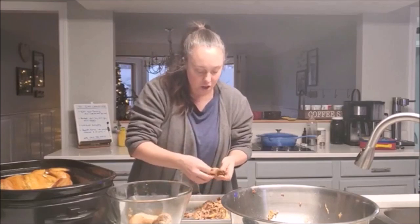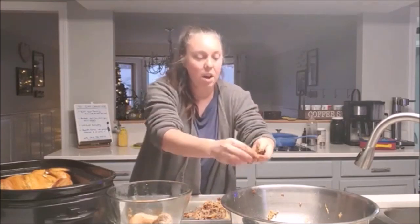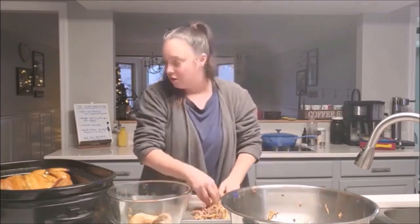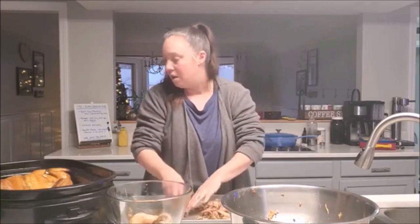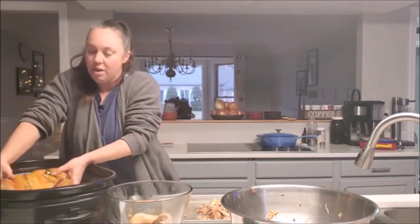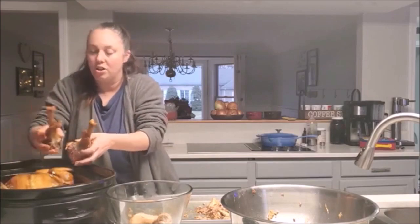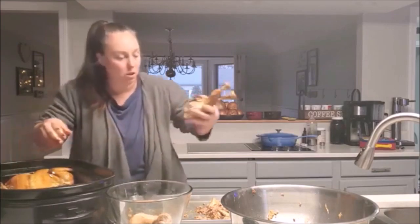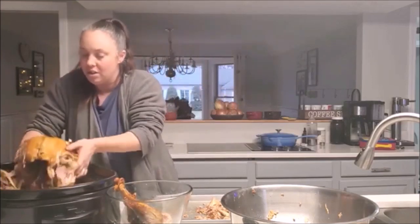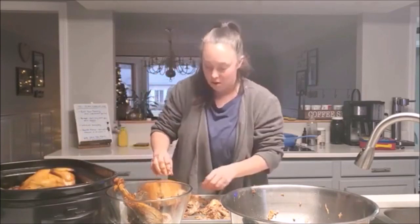I can't overemphasize enough — do it by touch. If you depend on your eyes to get this right, they will throw you off. Let's pull off the turkey legs because they're big and my kids love turkey legs, so maybe we'll save those to the side. We've got the first chicken done, so let's grab the main chunk of this carcass and keep going.